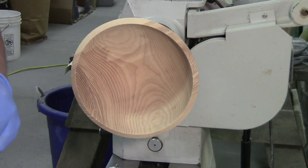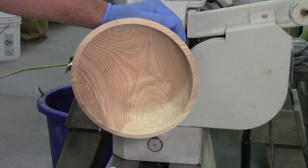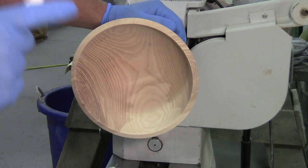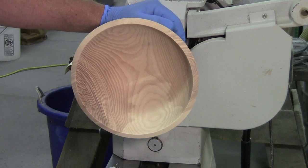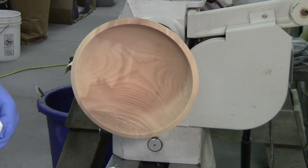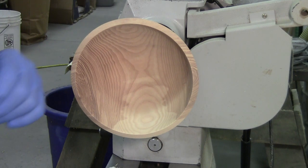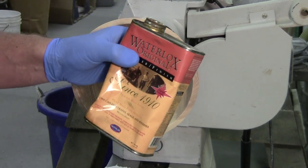Welcome back to the workshop everybody, so glad you could be with me here today. We finished sanding this bowl so I thought why not share with you my fancy finishing — it really isn't all that fancy. My go-to finish for years, more than I can remember, has been Waterlox Original.